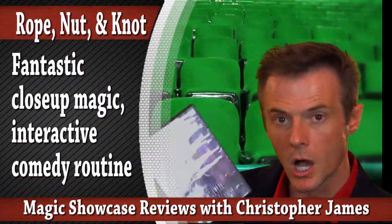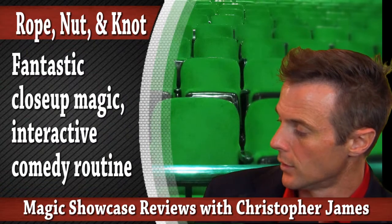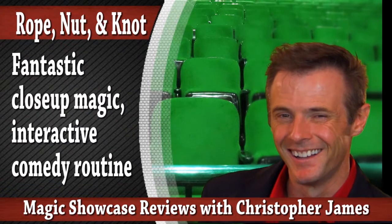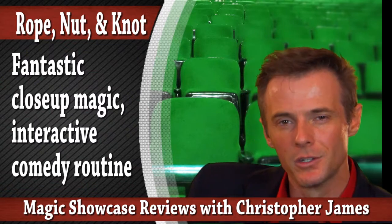Rope, Nut, and Knot — if you do any type of close-up work, check this out. Just learning the moves alone is well worth the price. Plus, he's a pretty funny guy on here, so I like that as well. Highly recommend it from Christopher James.